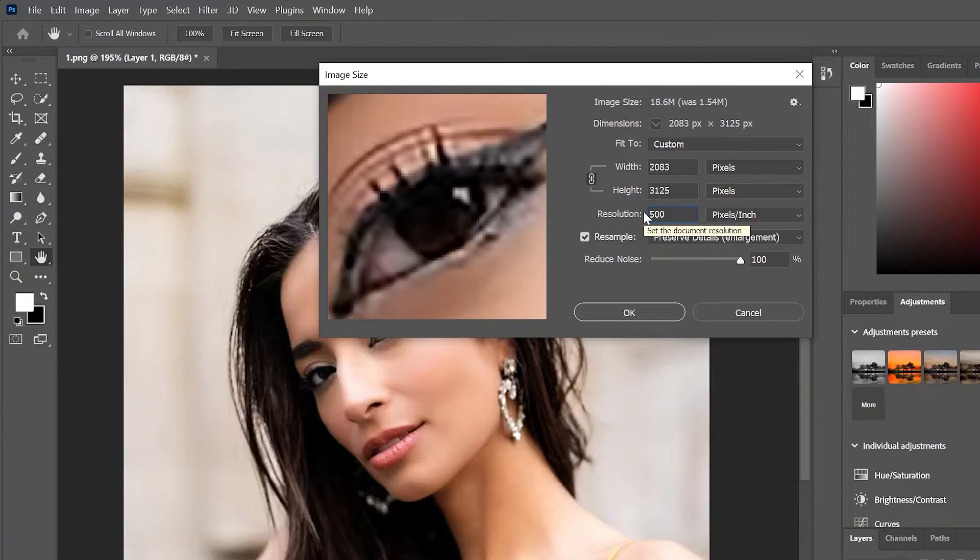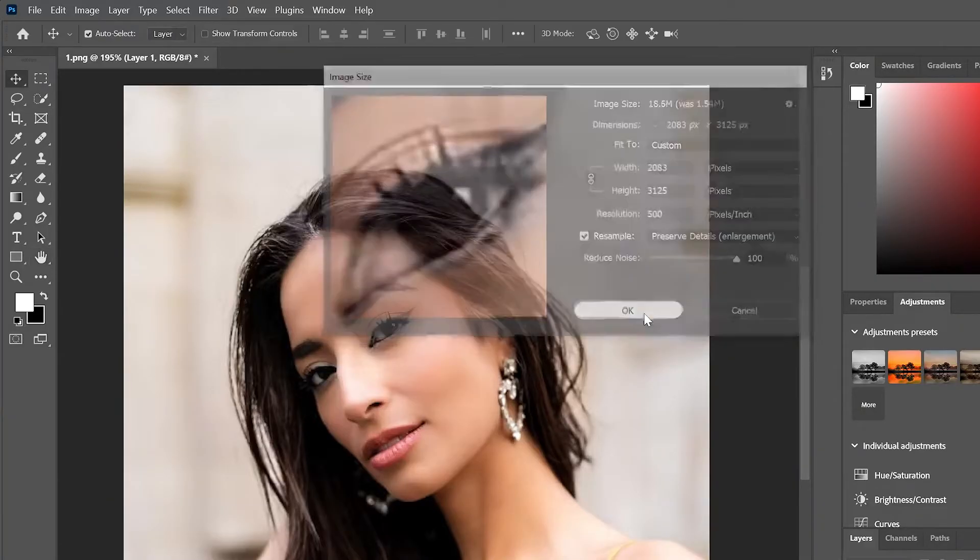What increasing the resolution actually does is give the photo more room to display information. Next, in the Resample section, select Preserve Details Enlargement and reduce noise to 100%. Click OK.